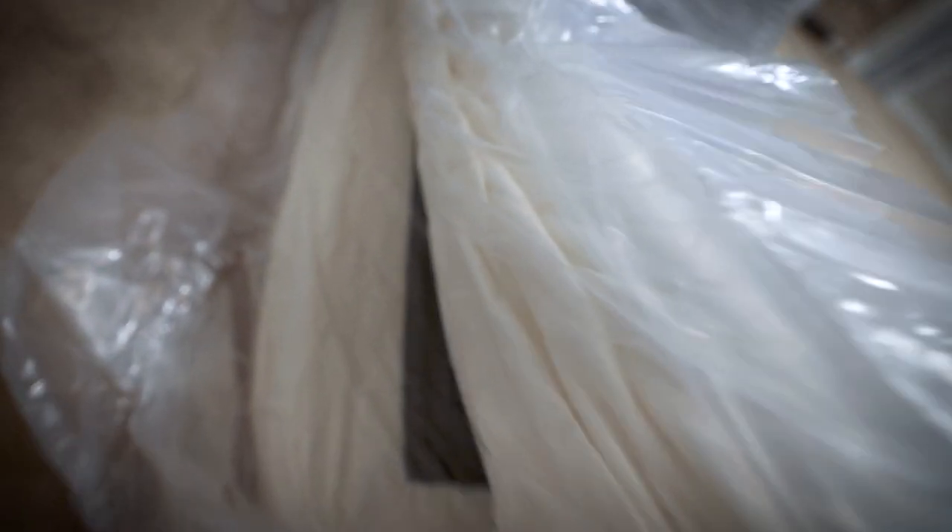Listen to this foam mattress just blowing up out of the box — listen to that sound.